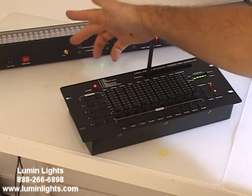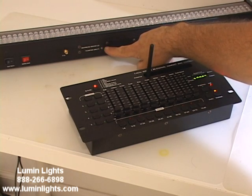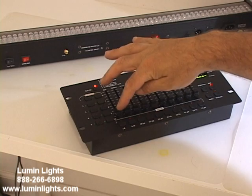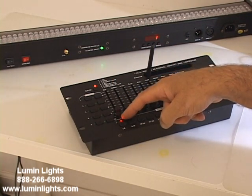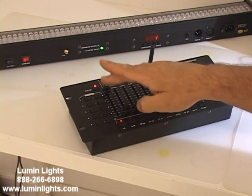We have our DMX turned on. I don't have the antenna on right now, but we don't need it because we're right here, and you can see it's flashing green, which means it's receiving from the board. So just a quick demo — we select fixture 1, click the button, we see the light is on, and we raise the dimmer, which is the master dimmer for the bar.